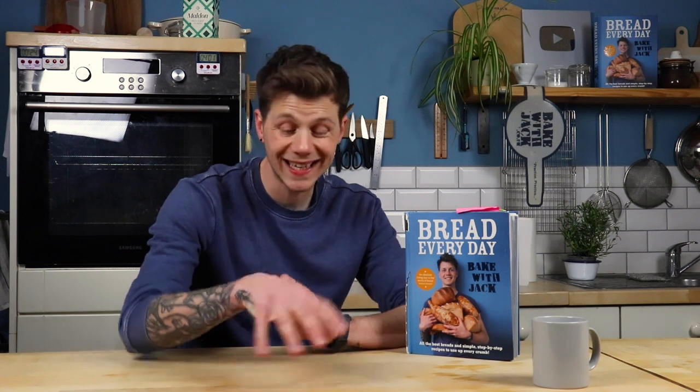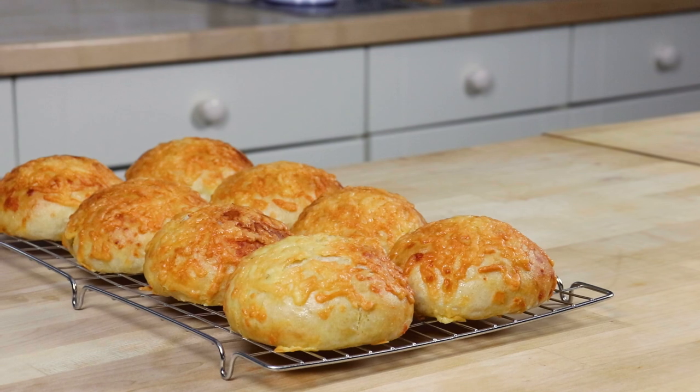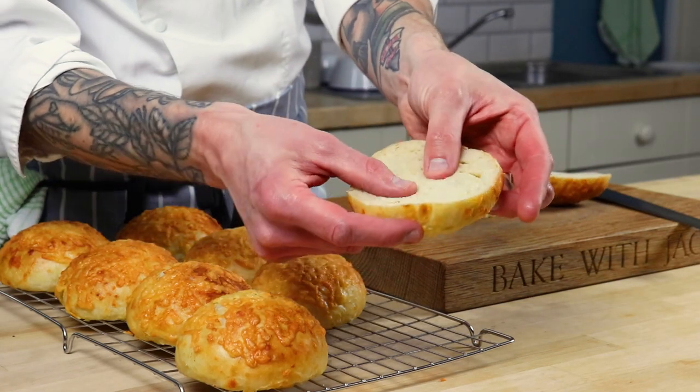This no-knead cheesy bap recipe is one of the recipes you'll find there on launch day, and I hope you really like it. It's going to be called the Home Bakers Club — a place for you to bake with me in your kitchen at home as if I'm there doing it with you. So take a look at these cheesy baps. Yummy, light, fluffy, soft baps — a massive win without even kneading.